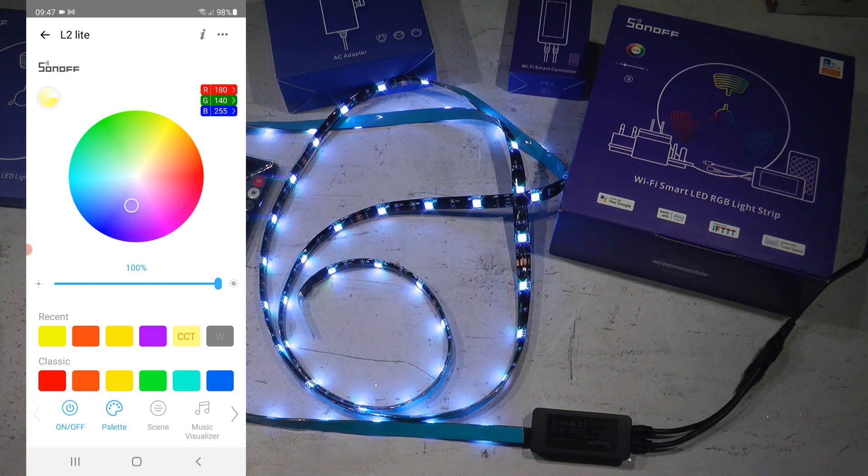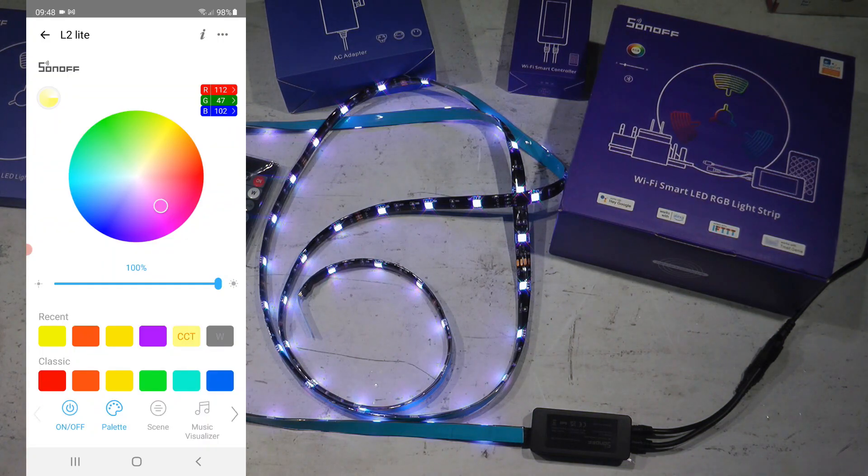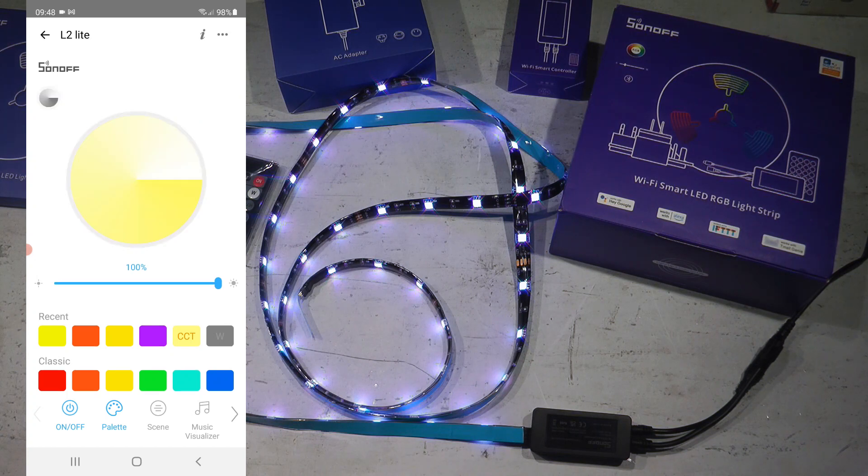Let me cover the user interface. On the top part you can set the color; below that you can set the brightness; and at the bottom there are some presets and a couple of modes. For color, by default you have a color wheel — click anywhere on the wheel and it automatically updates the LED strip colors. You also have the option to click on the RGB buttons to select RGB colors manually if you want a specific color.